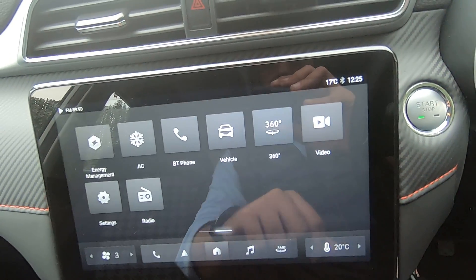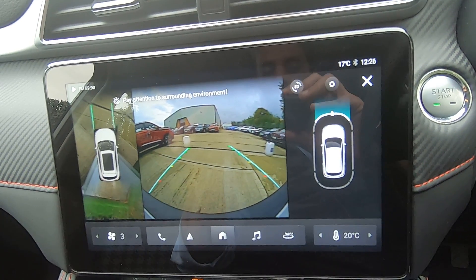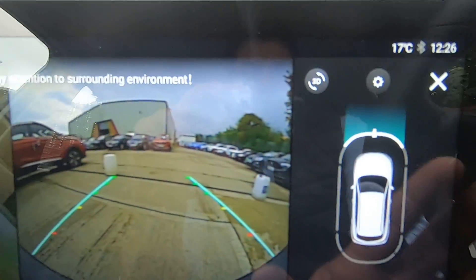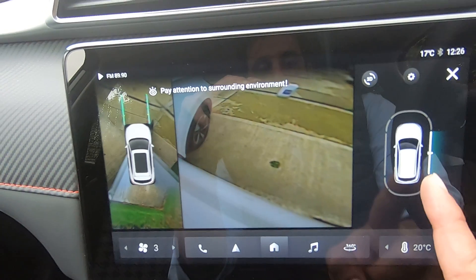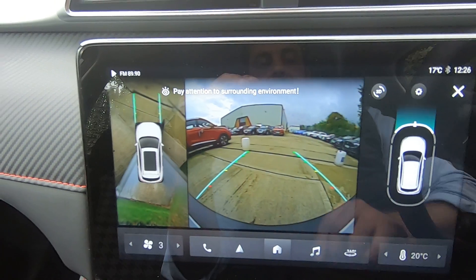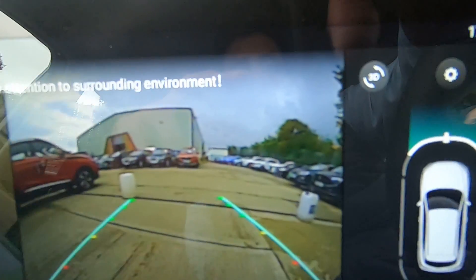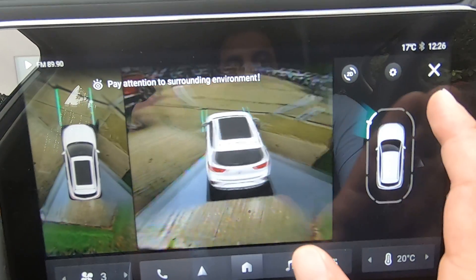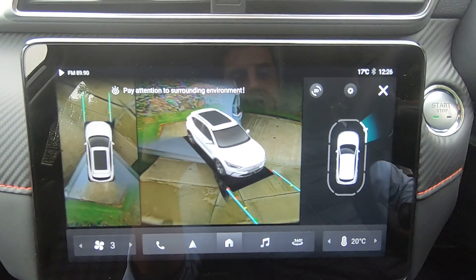This 360 button activates when you put the car into Reverse. You'll see several camera views available on the right-hand side — simply touch the one you want and the camera changes automatically. This is currently the 2D view; to switch to 3D view, press the 3D button and you're now in 3D view. You can select the camera angle you want, which helps you park even in the tightest spots.